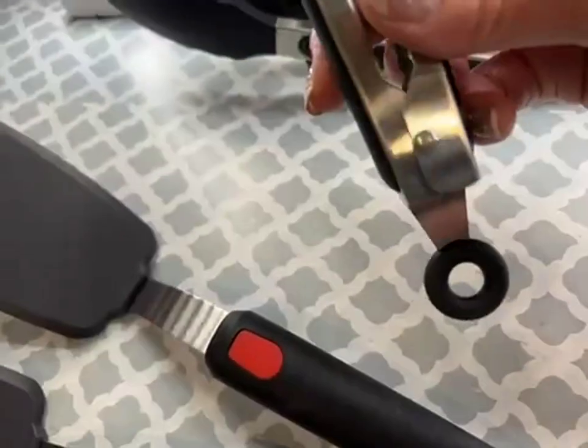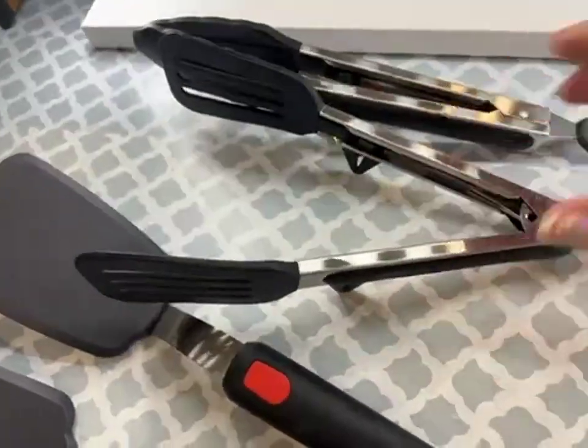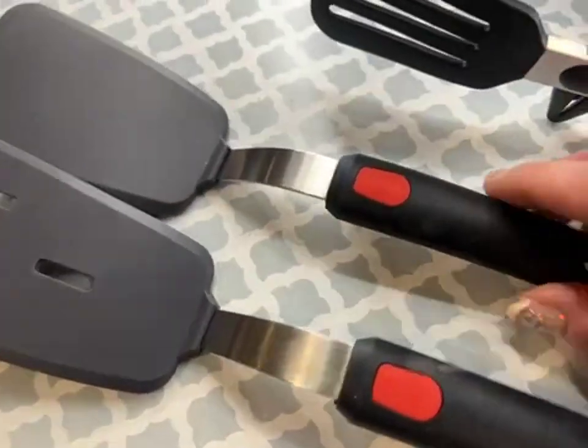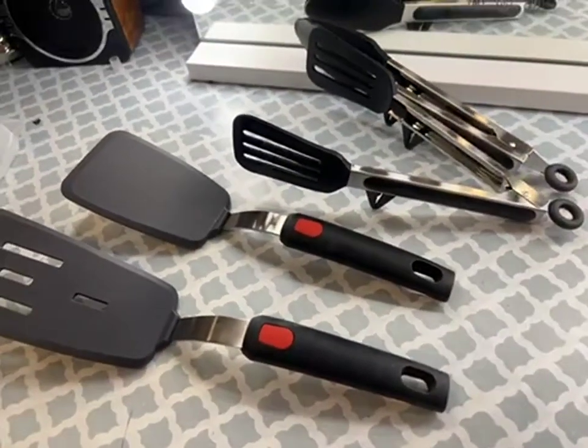If you push it in, it's going to make them open up. Great set, great value for the quality that you get — it's an awesome value. I definitely recommend it.